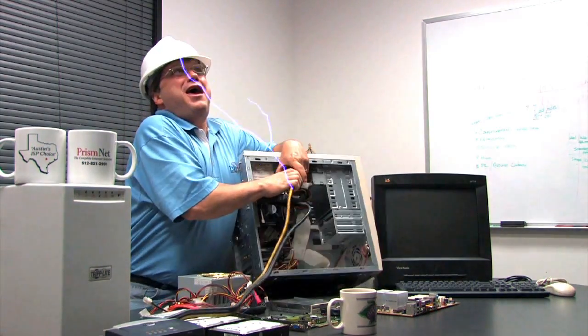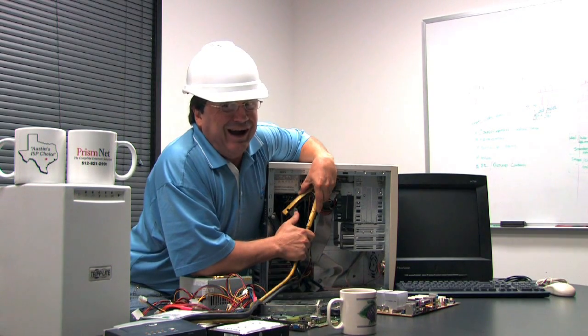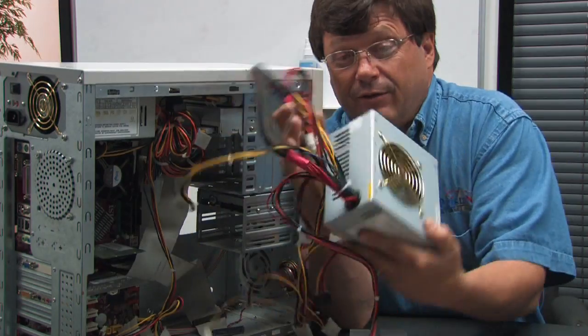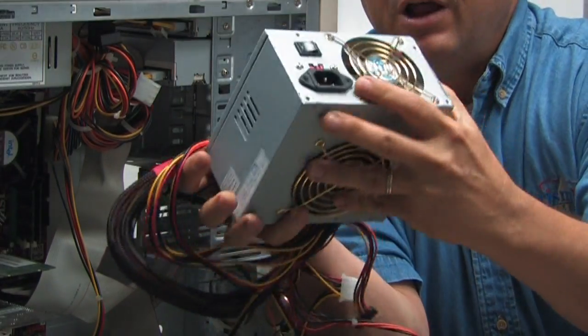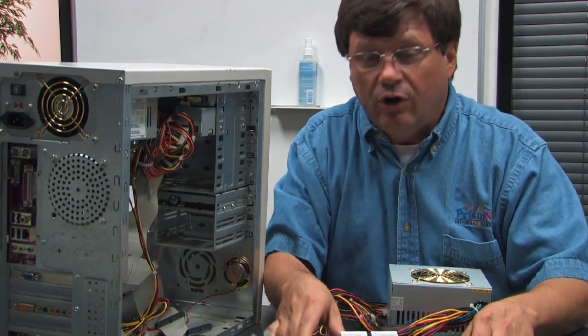Hi, today we're going to show you how a computer power supply works. The power supply works by doing an AC to DC conversion to give you a proper wattage supply. This octopus-looking thing right here with two fans on it, a plug on the back, and usually a switch is the power supply inside the computer.